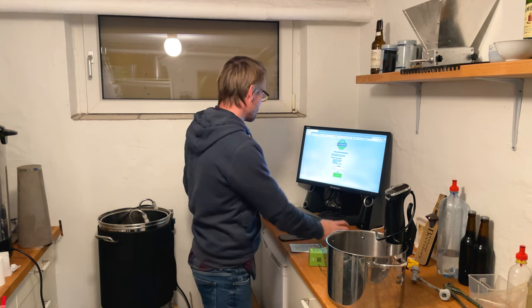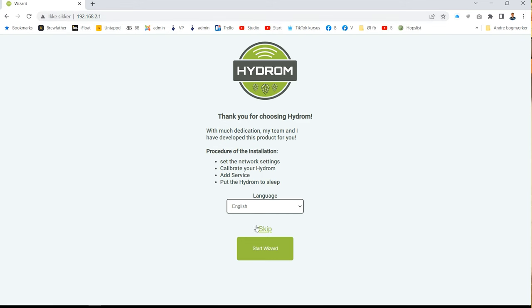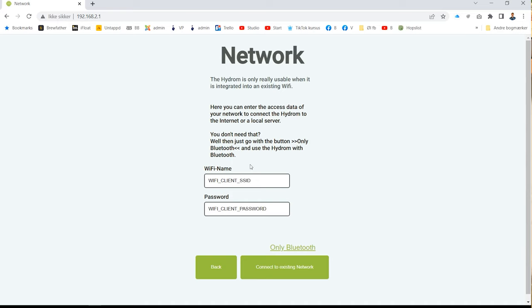It says 'Thank you for choosing Hydrom.' Now I need to choose a language — that's going to be English. I have to write in my Wi-Fi credentials because it can't remember mine, including the password, and then just connect to the network. I can also use a Bluetooth configuration, but I recommend doing this through Wi-Fi — I think it's easier.